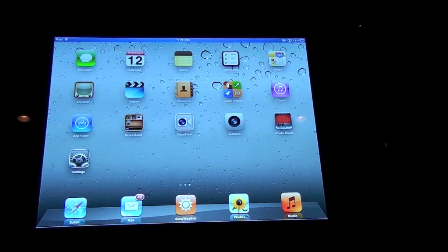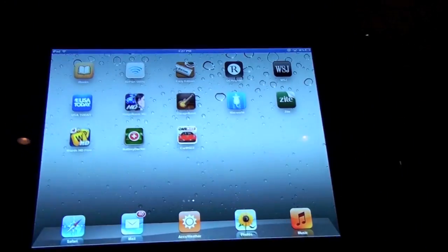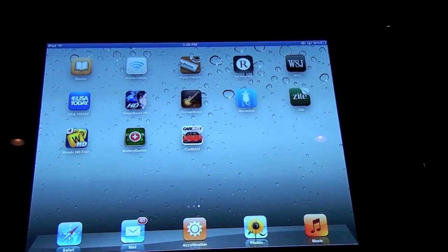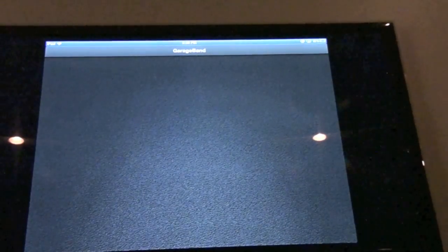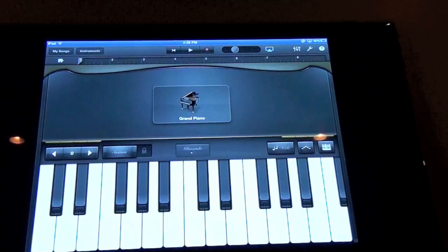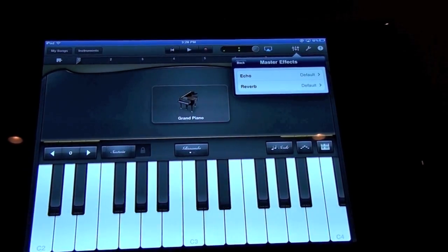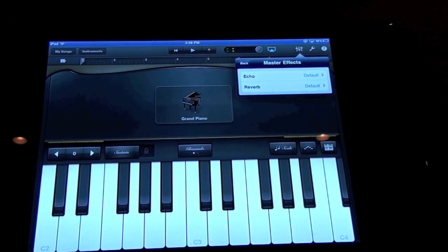There is a bit of a lag though which is kind of a disappointment, but I can do everything on here. Even the sound is mirrored too. I'll show you guys what I mean. I can launch a bunch of apps — I'll launch for example GarageBand and another game to show you guys an example. There's a bit of a lag but it looks pretty good, and everything is mirrored, you guys can tell. It's all mirrored from the iPad.